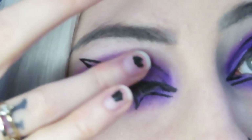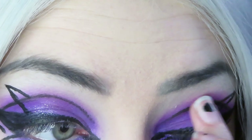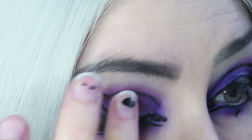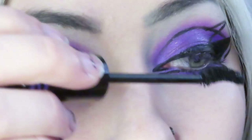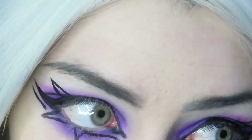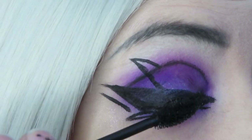This next step is optional, but I'm going to be dipping my finger into a sparkly eyeshadow and just dabbing that onto the center of my eye. Next I'm taking my mascara and applying a generous coat to my top and bottom lashes. I like to make it pretty thick, and on the bottom I kind of smudge the mascara so that it looks a little messy.